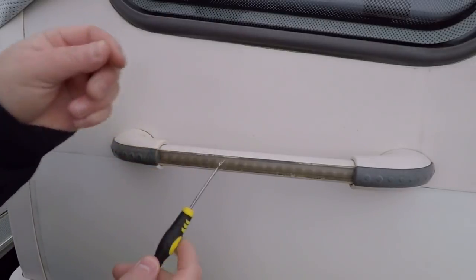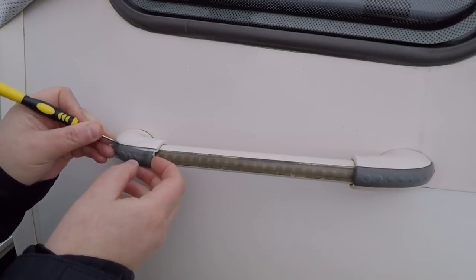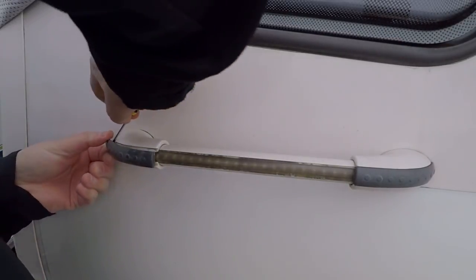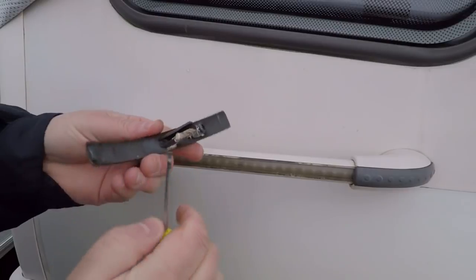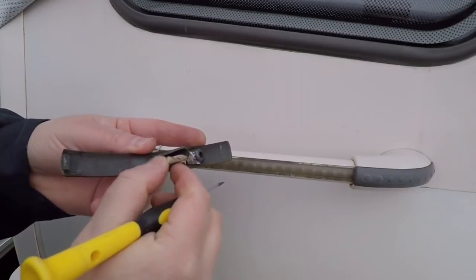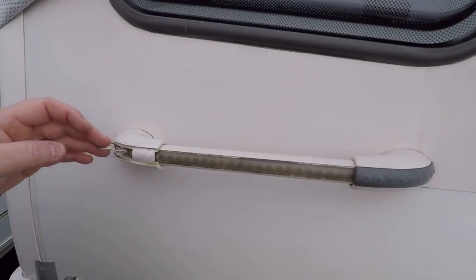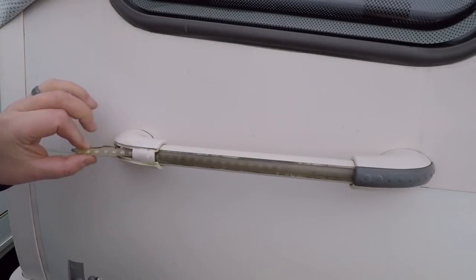The first part of the job is to remove these caps. Just get a small precision screwdriver, put it underneath and lift them forward — you want to prise it forward from the back. There we go. You can see there's the cable, and this just slots in, then the cable fits down this recess into the inside of the caravan. Somebody's put some silicone on there — we'll re-silicone that when putting it back in. That reveals the cable that goes into the caravan and the light strip is underneath.